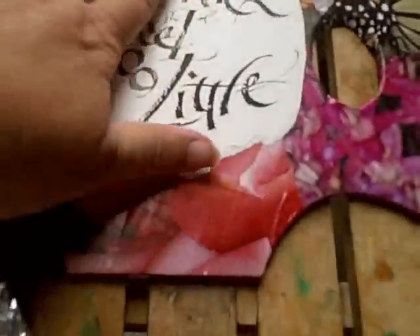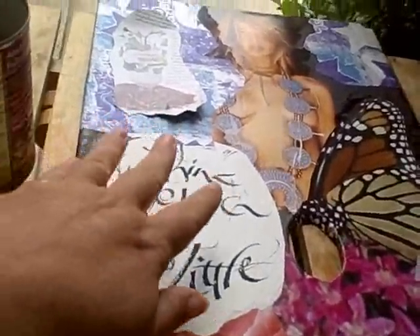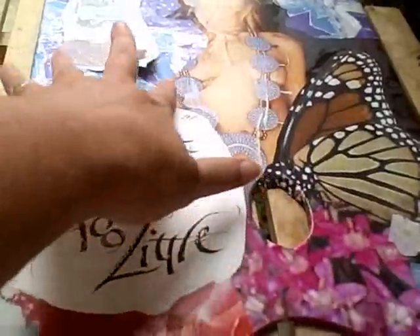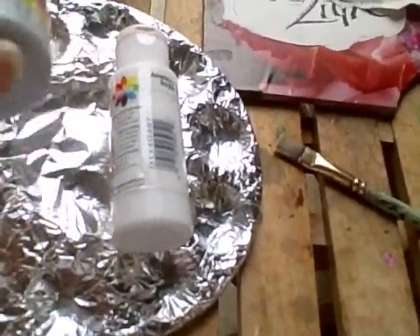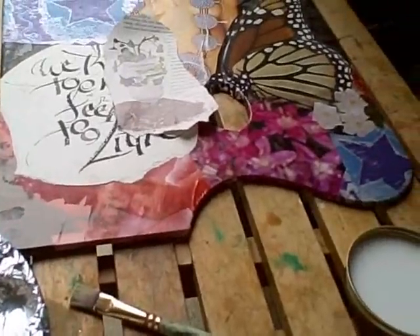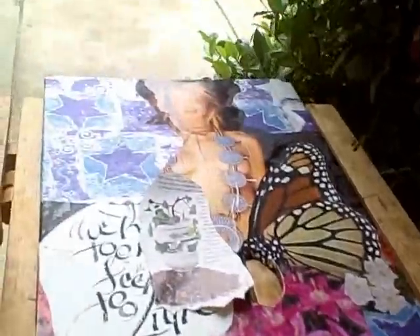Part of the job of doing a collage is controlling which elements come forward towards you and which ones go away from the eye. Because this is so white, it's taking away too much of the focus, so I'm going to tone this down and add some paint elements to continue this design over here and do a few more special things. I've got my paints — just acrylic paint. I try to do everything water-based so everything plays well together. If you're going to go with oils, you'll need oil-based cleaning products, so think that through before you start. And I'm going to glue that down.